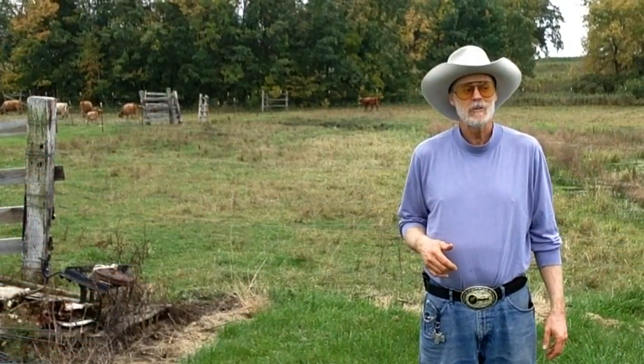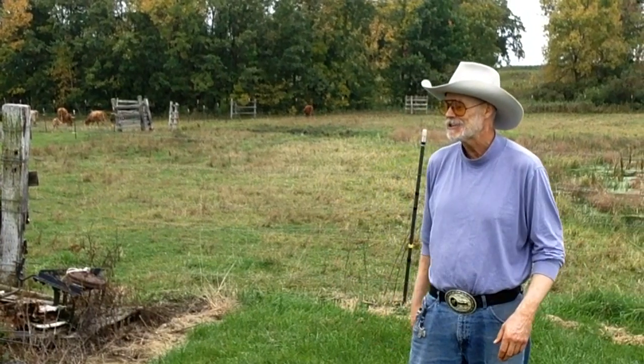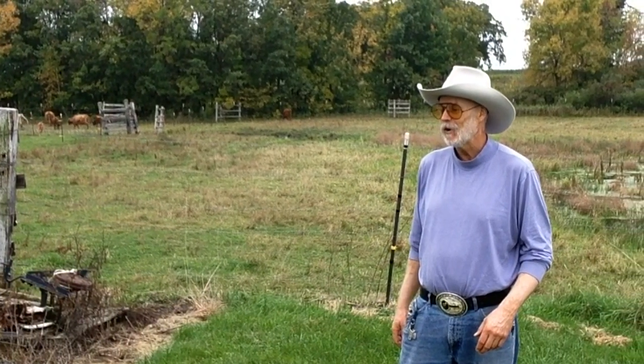There you go, guys — there's the start of something for the next few months: the Taurus 856. Thanks for tuning in to our first episode of Saturday with Mr. Holster. Hey Jack, there's the title — Saturday with Mr. Holster. I hope you enjoyed it. Until next time, from Mr. Holster and Jack, go out and stay safe.